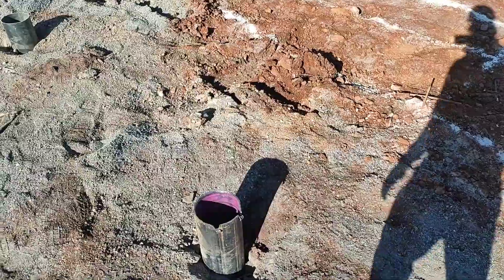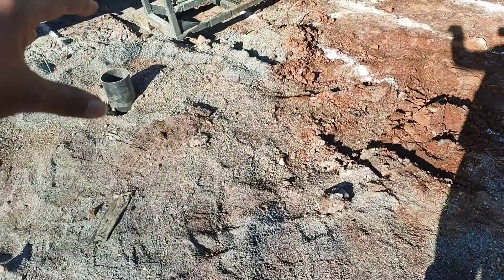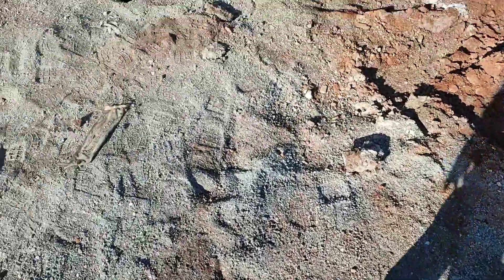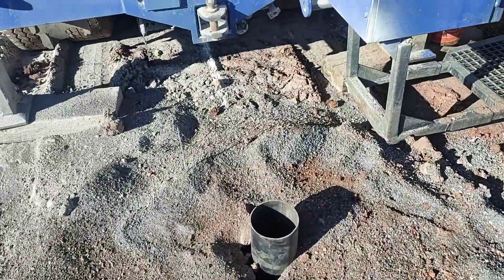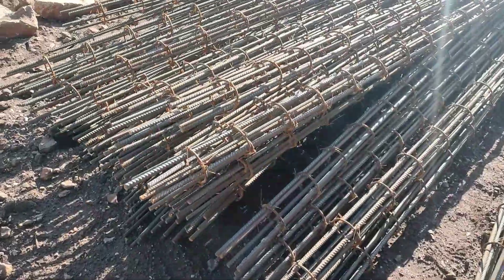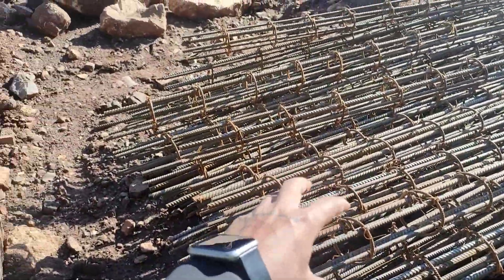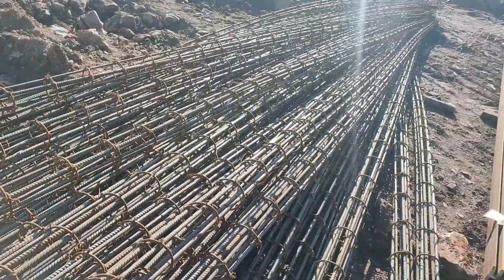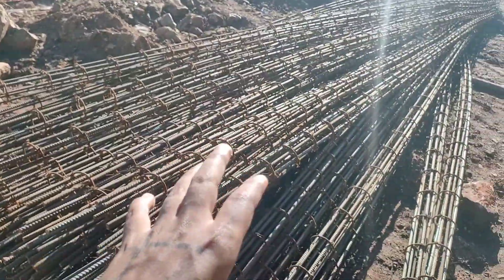After finishing all the drills and putting in all the casings, we will put in the steel cages. These are the steel cages. We will place these cages inside the casings and then pour the concrete. As you can see, these cages are nine meters long.